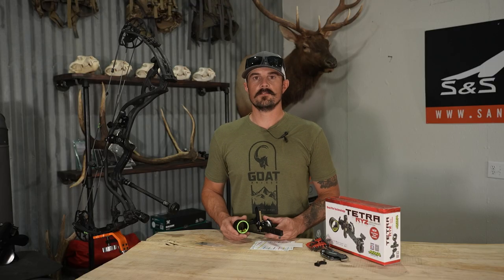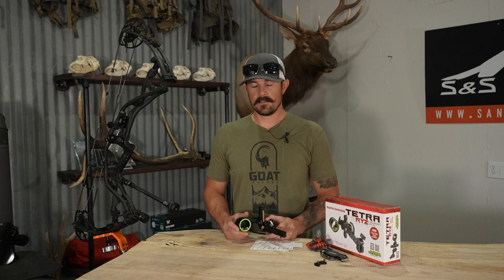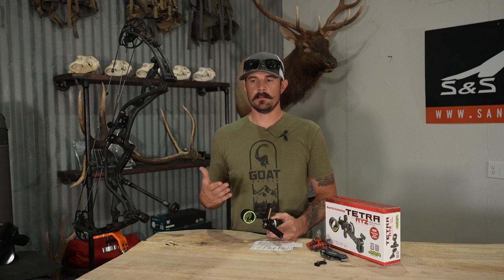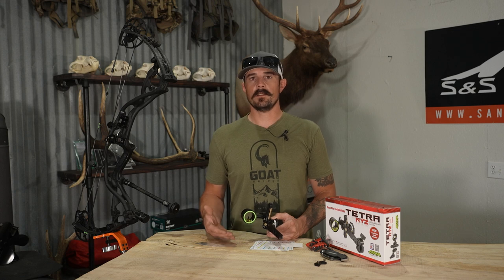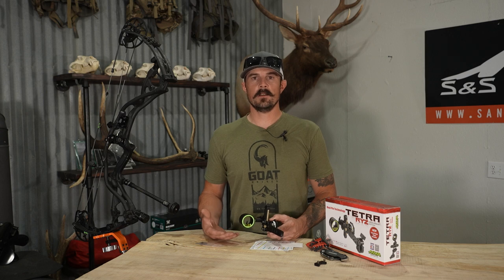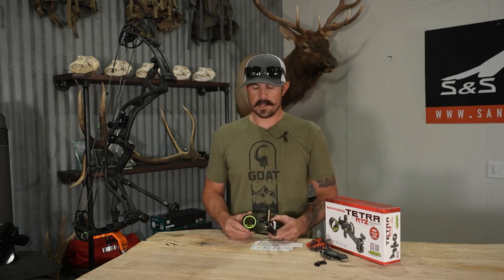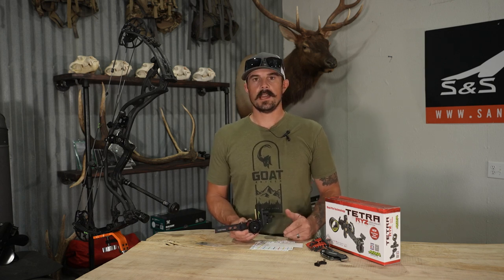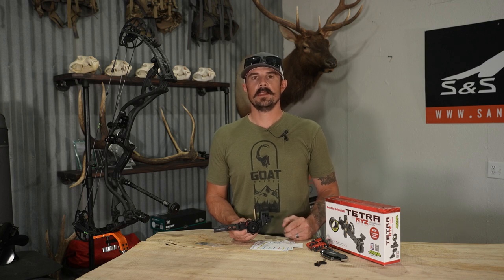Overall, I think the Rise is a great addition to the HHA sights lineup. Having a two-pin — for guys that like that single pin, whether you're a tree stand hunter or a whitetail guy, even for elk, most of my shots are in the ballpark of 20 to 45 yards. As long as I have this set up at say 30 and 45, I'm pretty much covered, and if they bump out you're covered too. That just makes a double pin super nice. If you guys have any questions about the new Rise or anything else in the store, please feel free to give us a call or shoot us an email — glad to help, and thanks for watching.